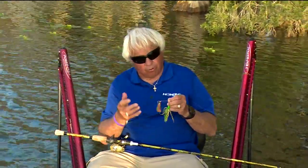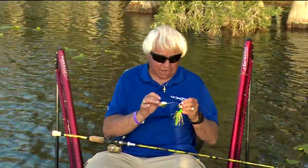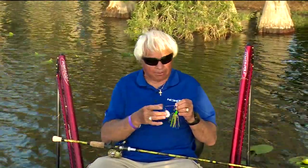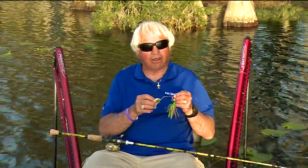But if you want more flash, you want to go to willow leaf blades. The other thing is to go to really, really, really shiny blades — blades that have been double polished, gold plated, and polished twice, which makes them shine a whole lot more.